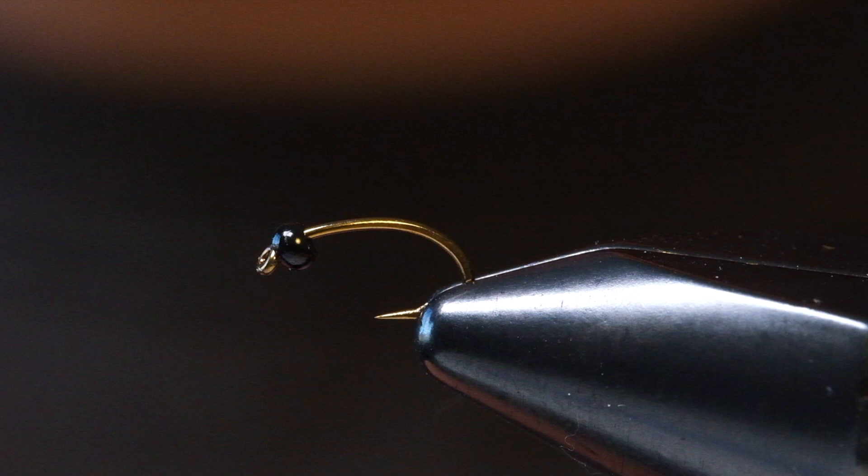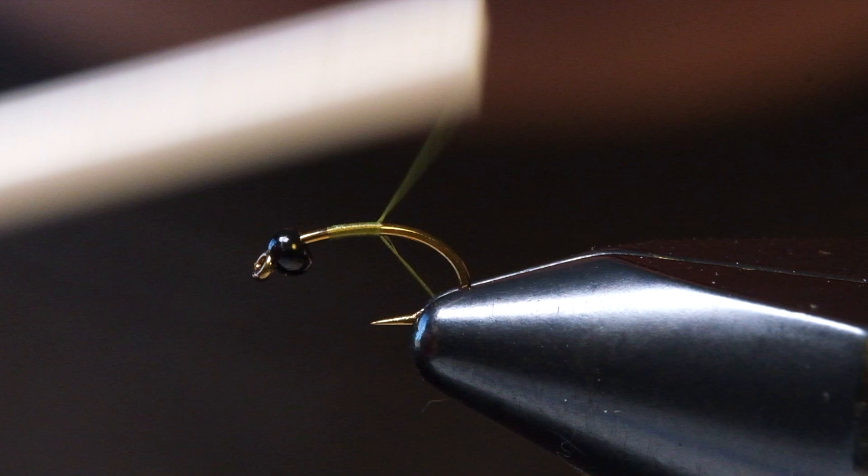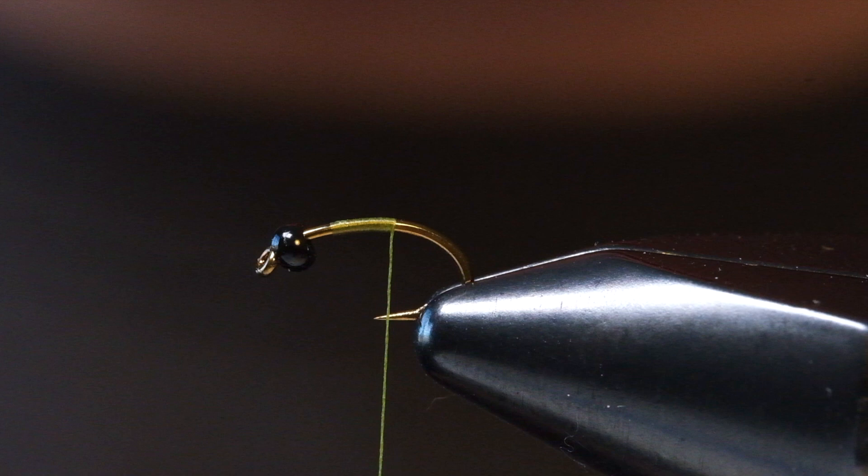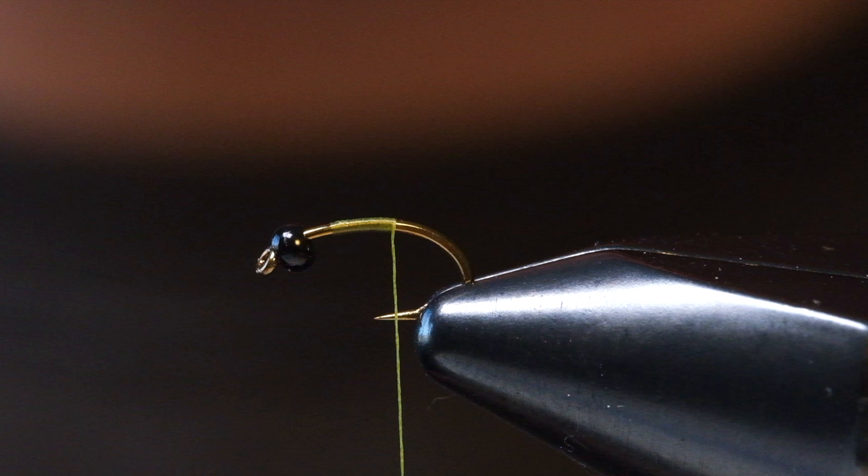In this video we're going to tie a fly called the Prairie Dog and Pupa. This is a fly that I developed — it's kind of an update to the LaFontaine's Caddis Pupa. It's a little bit smaller, a little more compact, a little easier to tie, gets the body a little more consistent, and it uses a technique that's a little different and I think a little bit easier.